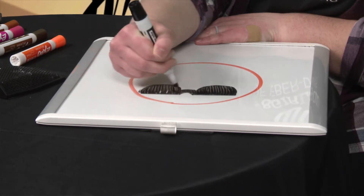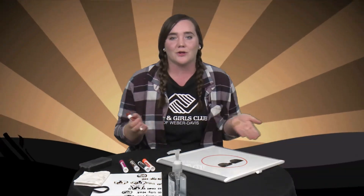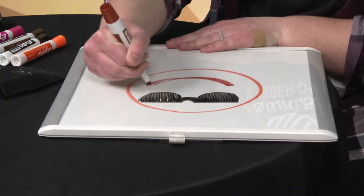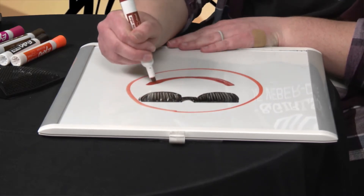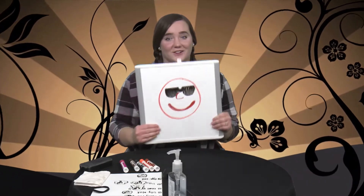Now he still needs a mouth. I'm gonna take a brown color — the emoji's mouth is a slightly dark brown — but you can use whatever color you want. We're just gonna make a smiley face, fill it in a little bit. If you want to give them a nose, you could, because sunglasses have to sit on something. When you're all done, you've got your sunglass emoji.